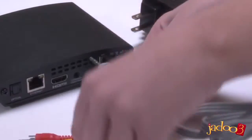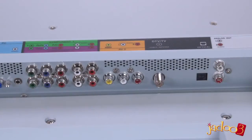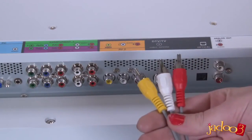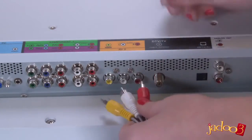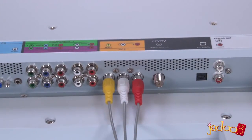Just plug this end into this port on the Jadu 3, and the RCA cable connectors on the other end into the RCA ports on your TV, matching red to red, white to white, and yellow to yellow.